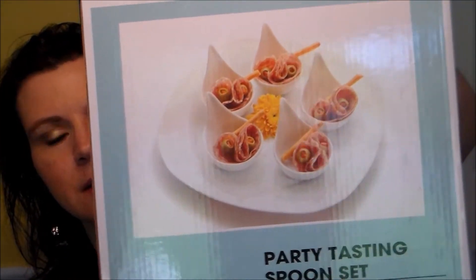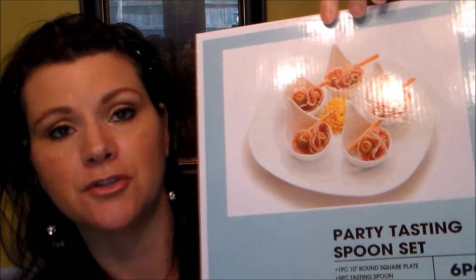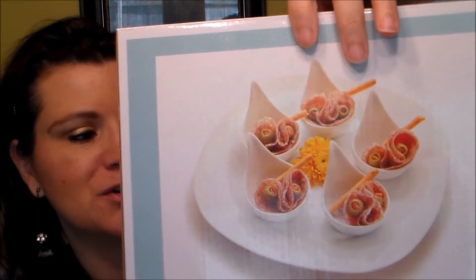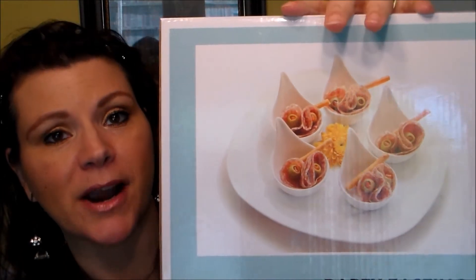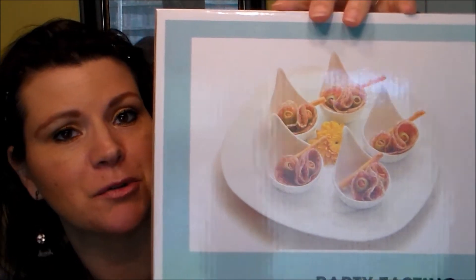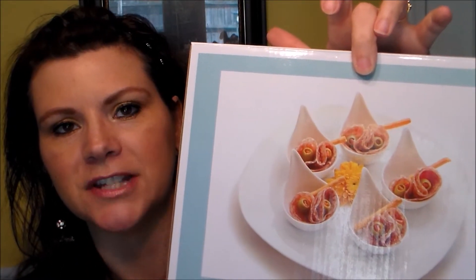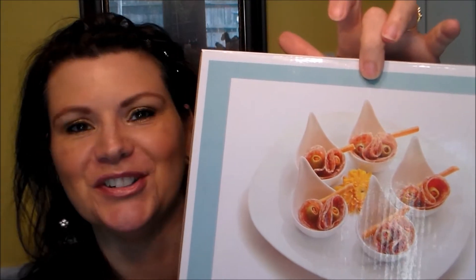This is a party tasting spoon set - I've never seen spoons that look like this before; they look like little bowls in a tray. It's very pretty but not very practical for me so I'll probably donate it. Actually, looking at it again - I'd definitely use just the platter, and those little teardrop things would be really cool as spoon holders for when you stir your tea and need to set the spoon down. Maybe I will keep it.